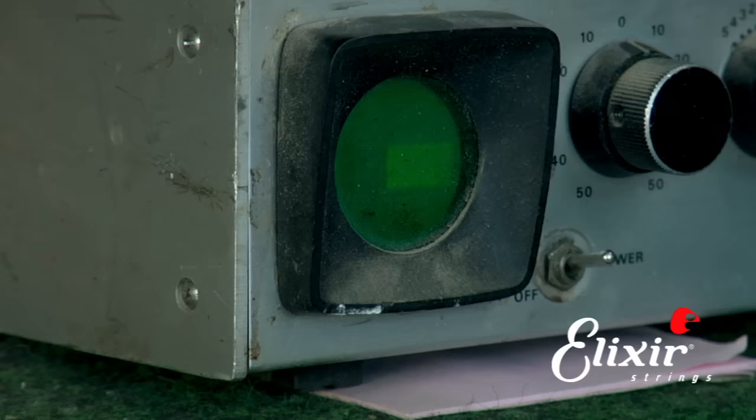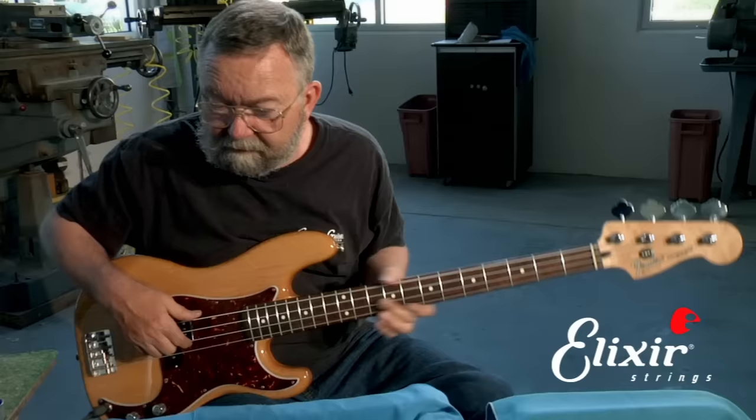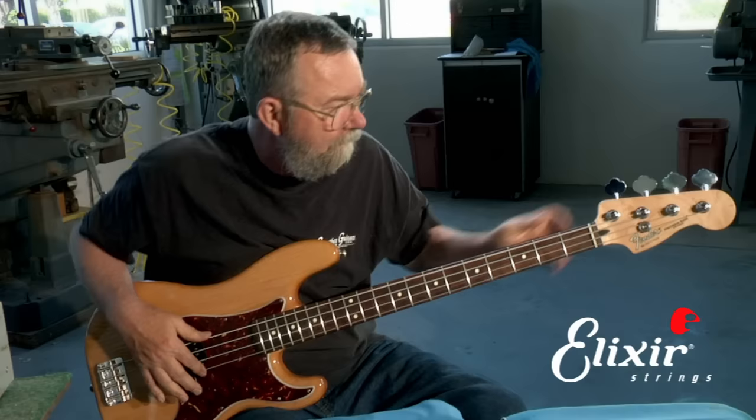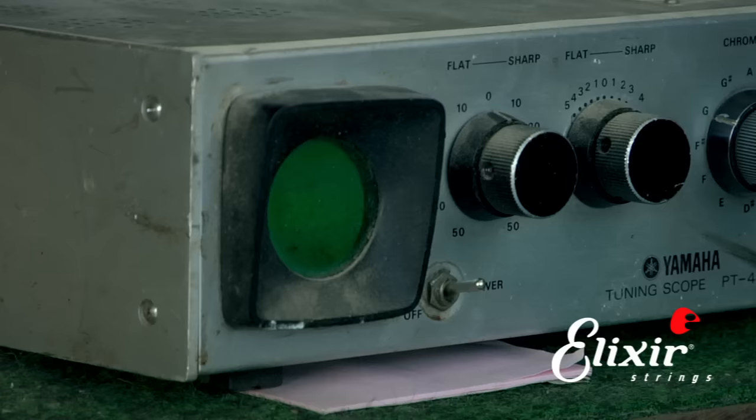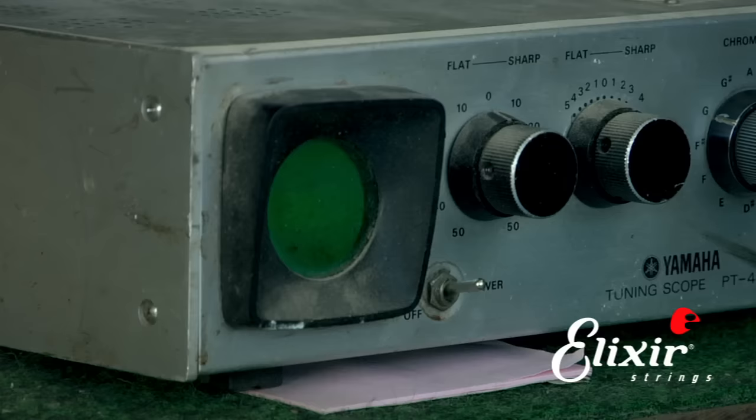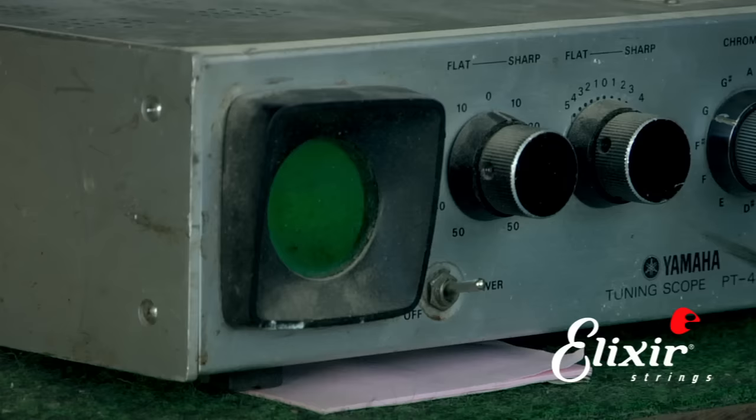Then I can re-check it and if it's in, then we're good. We'll go just a little bit more. They're on the button — so now we've got it. Then you would do that to the other three strings and your setup is complete. That is perfect.